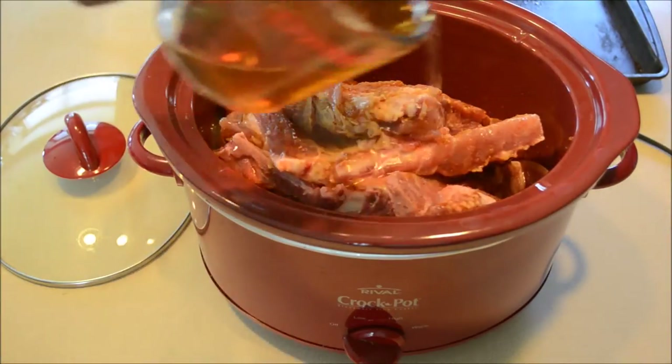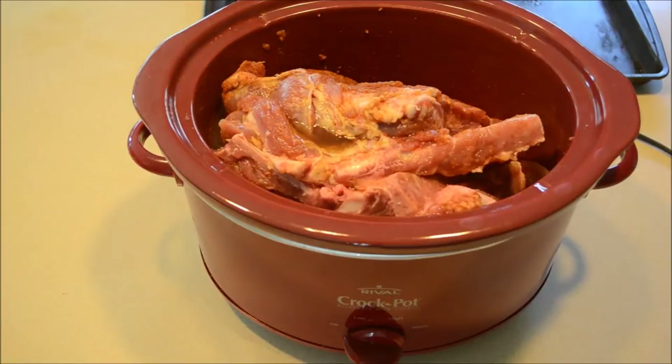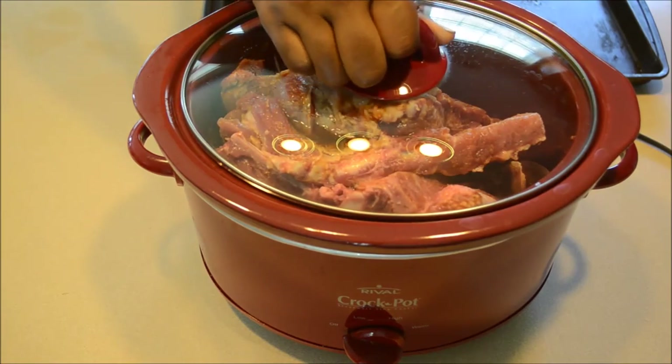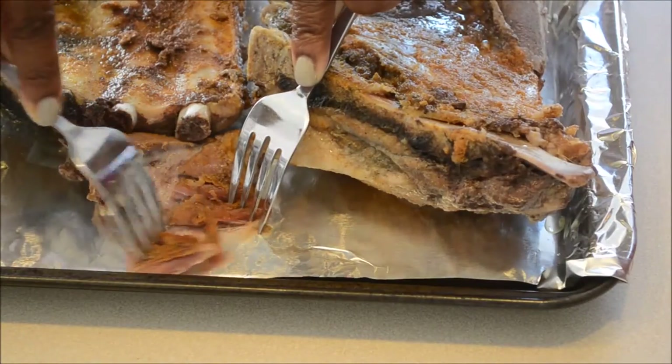So I'm just adding that liquid mixture in, and I'm gonna cover this up and cook it on high for four hours. After that's cooked, the meat will come out and be done — and you can see it's really tender.